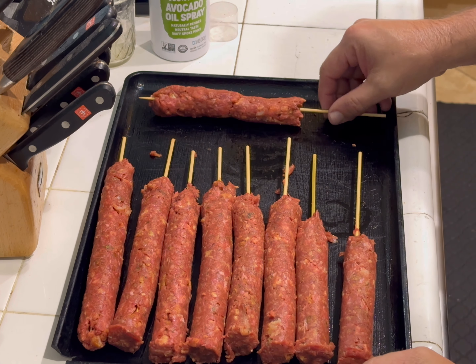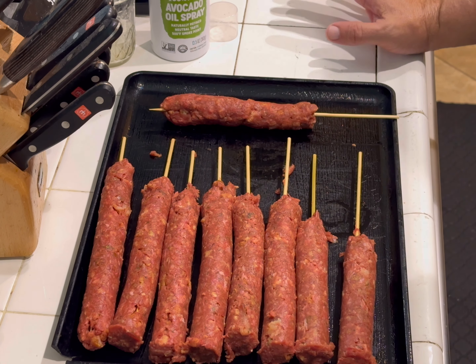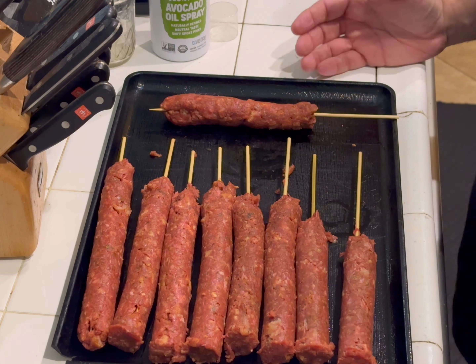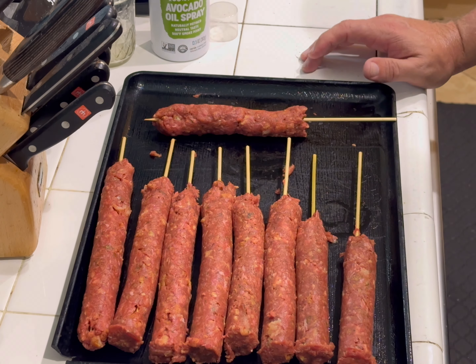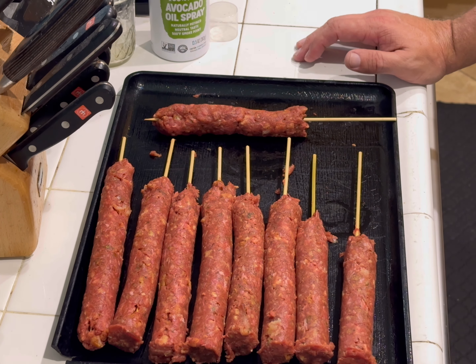These are the kebabs. The last one is a little bit different because when you're done loading the kebab maker it doesn't discharge all the meat, so at that point you pull it out and form the last one by hand — no big deal. What I'm gonna do now is sit these in my fridge for about 20-30 minutes because I want them to firm up a little bit before I throw them on the grill.